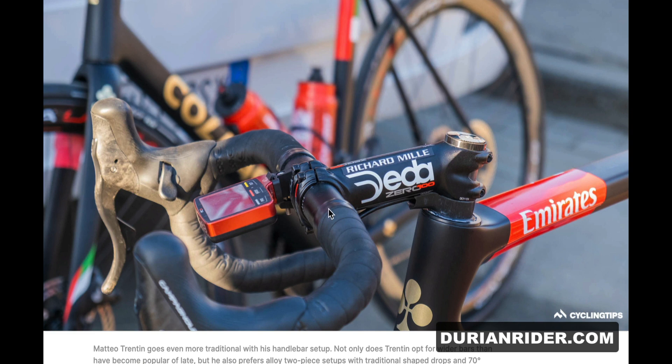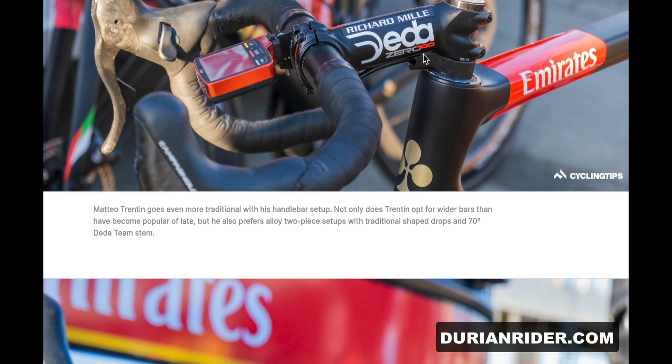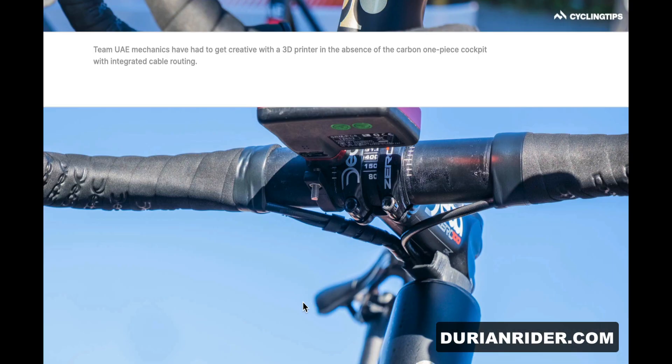Terpstra's running an alloy bar-stem combo, just to get that perfect dialled-in fit, which makes sense. Also make sure if you're running internal cables like that, you put a bit of helicopter tape under there to prevent wear and tear on the stem. Looks like there's some 3D printing there with a little adapter.